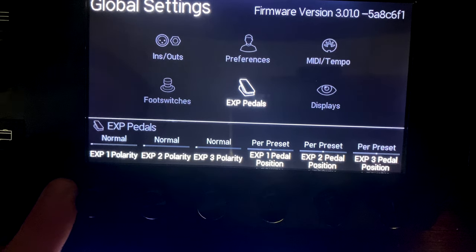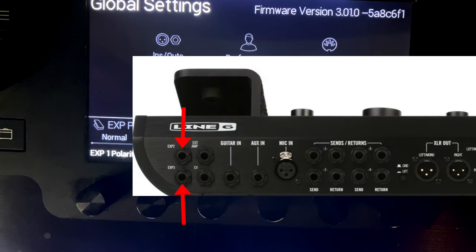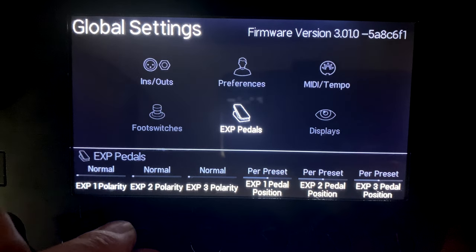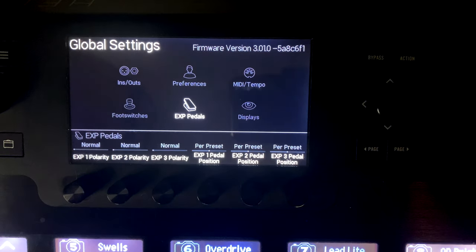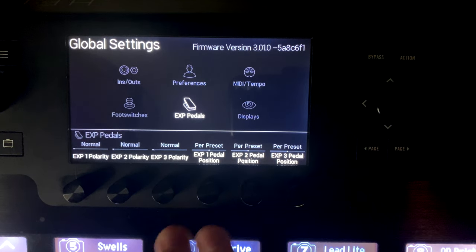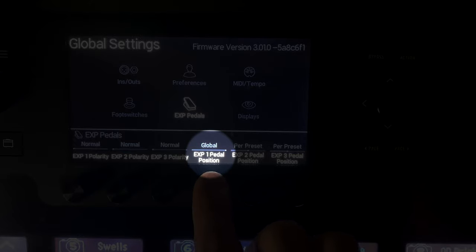Scrolling over to expression pedals, expressions one, two, and three have a polarity setting: normal or inverted. You have three expression pedal inputs - one built in and two extra. If an external volume pedal is responding in reverse - going up when you push it down - just switch to inverted and it reverses the signal. If you're having problems with an external expression pedal, try flipping the polarity.